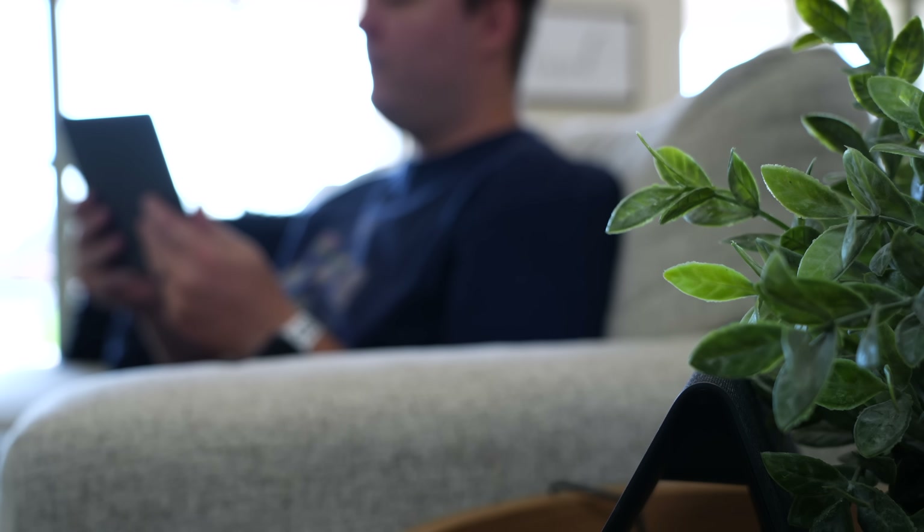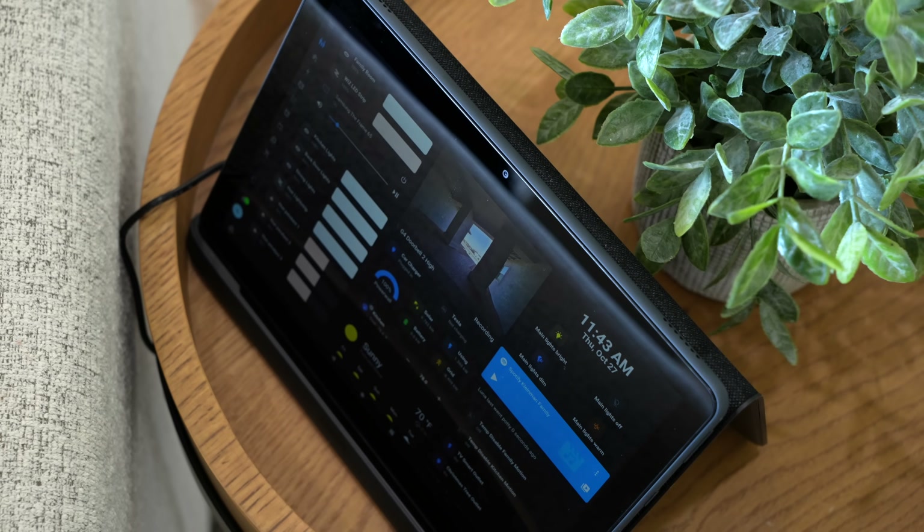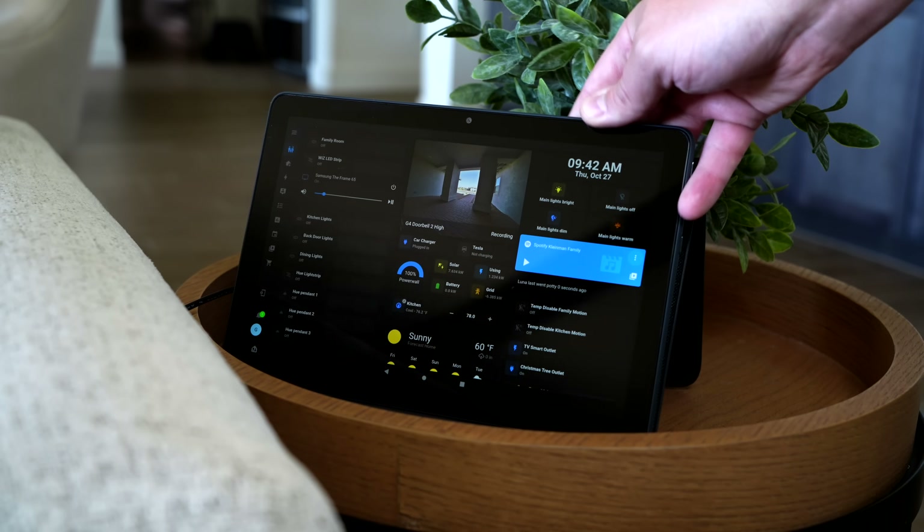Recently I added a dashboard right here next to my couch on this wireless dock and I love this thing. It's really inexpensive, it was super easy to set up, and I use this thing all the time. I'll explain how you can set this up yourself and how I did a massive overhaul on my whole dashboard interface.